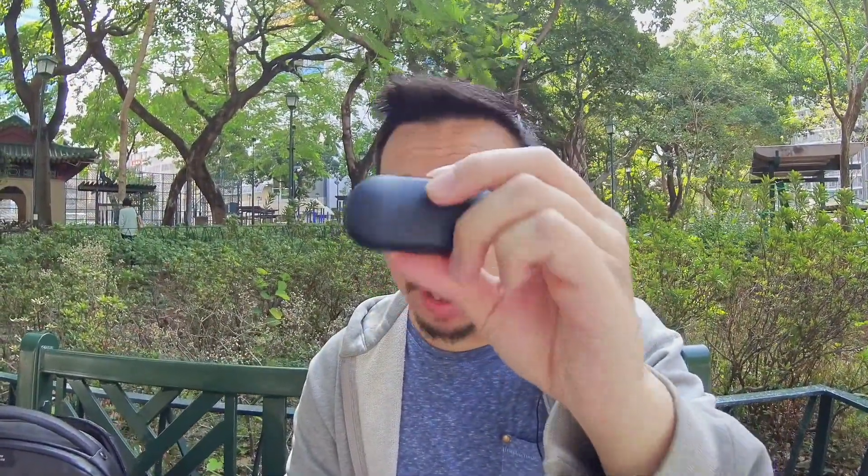I will be using these buds because I do like them a lot. The TicPods 2 Pro are probably the most feature-packed wireless earbuds I've tested yet. I'll have more videos coming up, including on a new OPPO phone, and I'll be going to MWC in Barcelona with a lot more coverage. If you're interested, please subscribe to my channel or follow me on Instagram at Ben's Gadget Reviews.